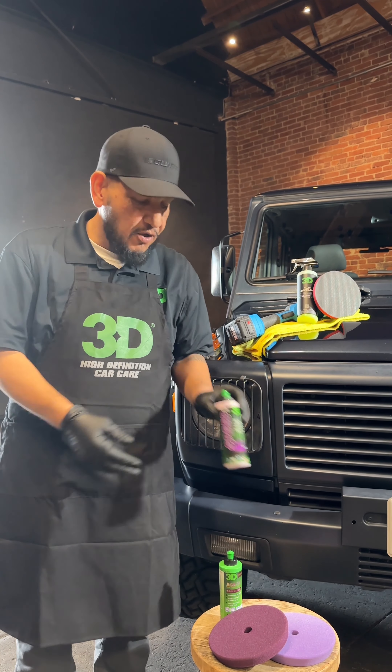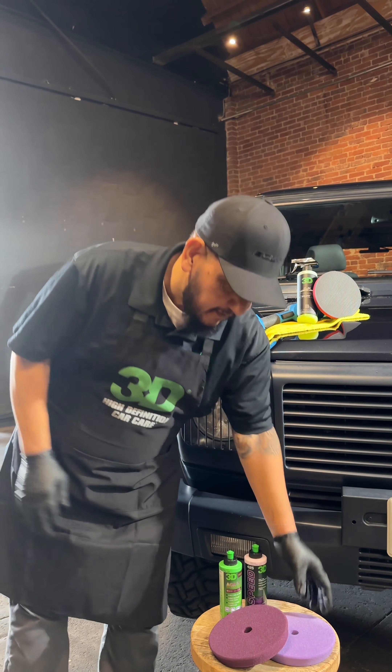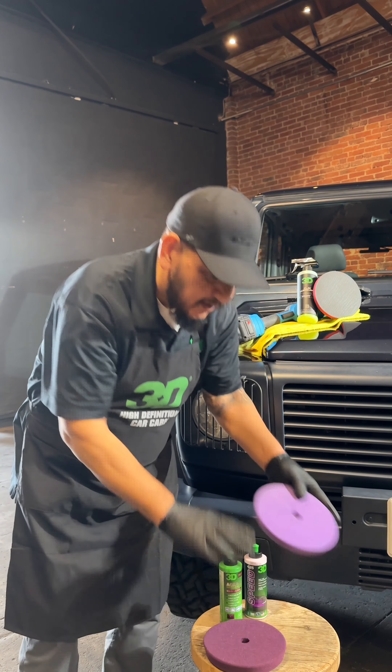Hello everybody, welcome back to our Sunday School. Today we're going to feature the Glowline Clay Lube with a 3D clay, and we're going to use 510 Speed with these pads right here.